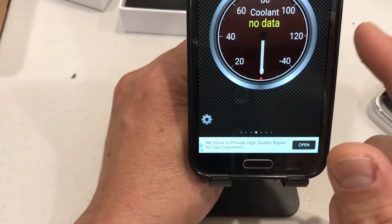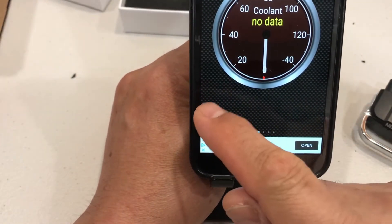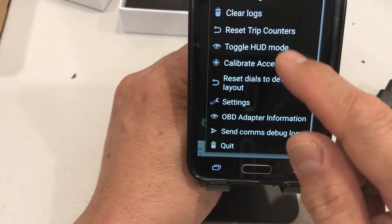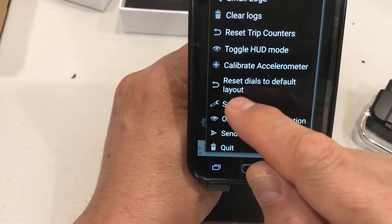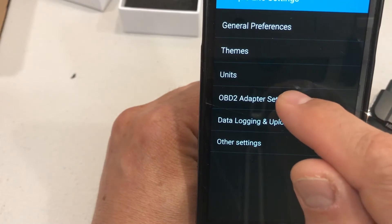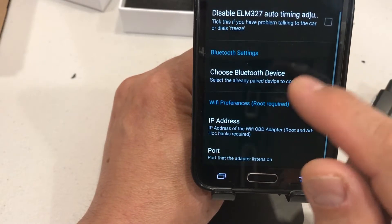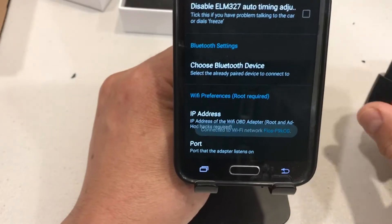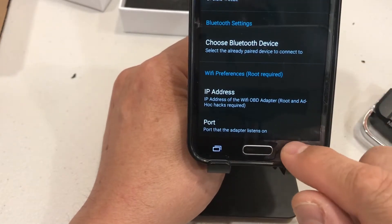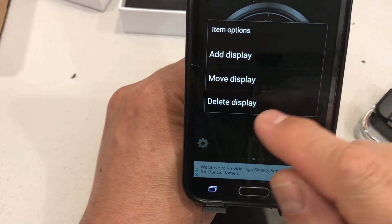To connect, you go to Bluetooth on your phone, turn it on, do a search, find it, and connect to it. Then go into the app settings where you can do faster communications and choose your Bluetooth device. Once you've connected one time, it will always automatically try to connect as soon as you open the app.